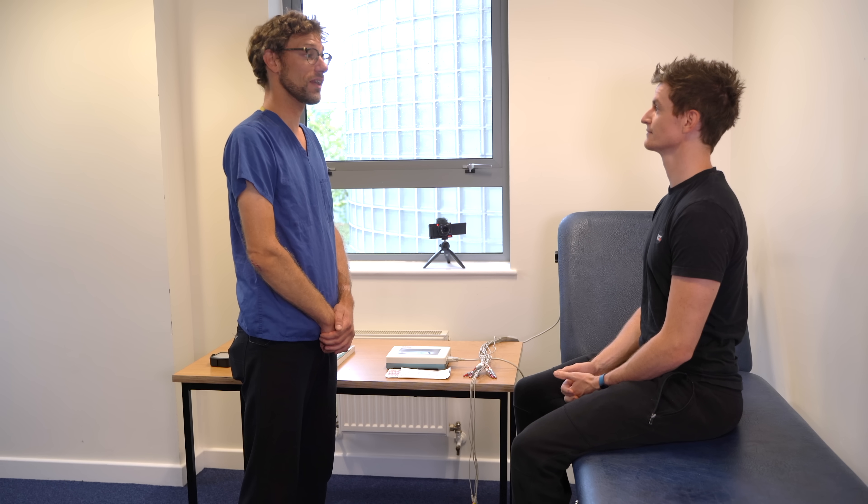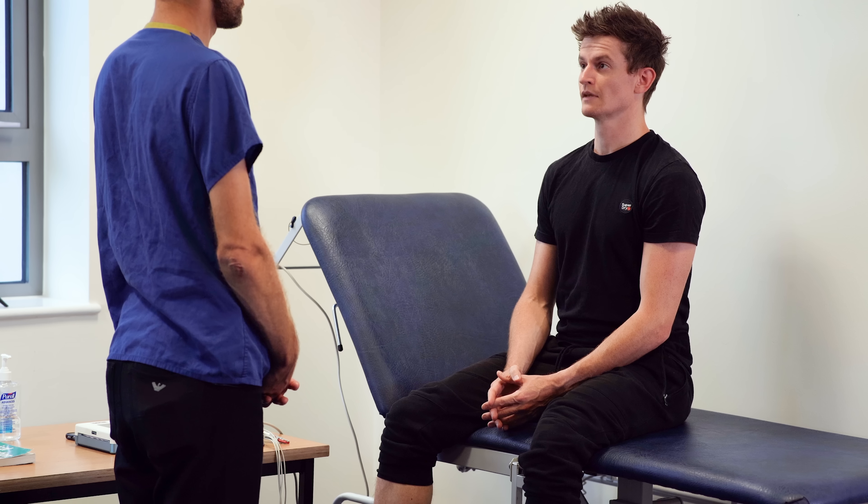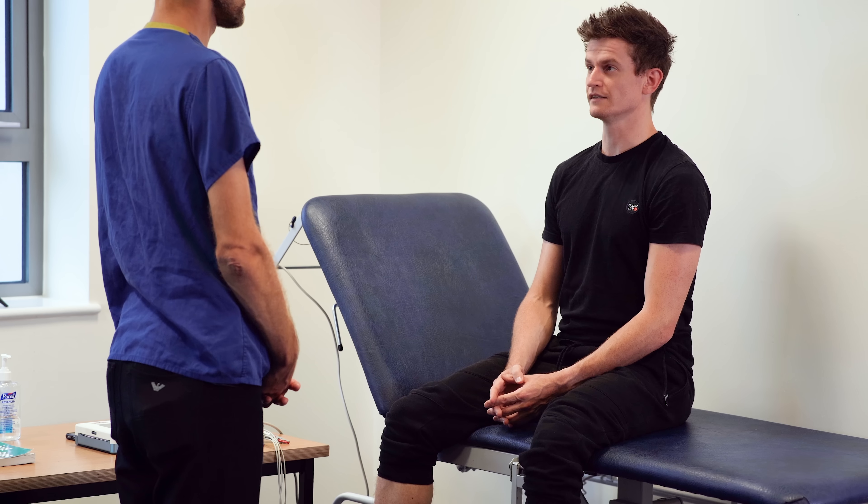Hello, my name's Dr Gill. I've been asked to do an ECG for you today. Could I confirm your name and date of birth, please? Yes, my name is David Richardson, 16th of the 10th, 92.